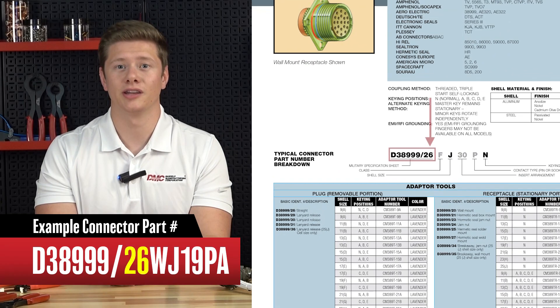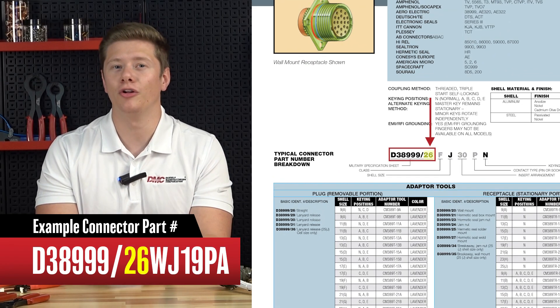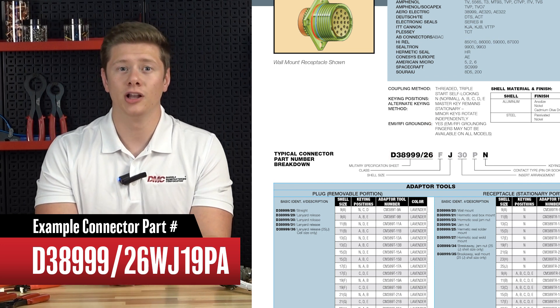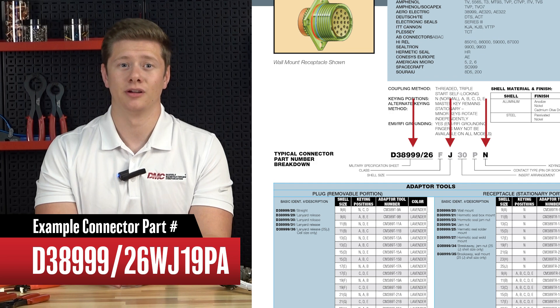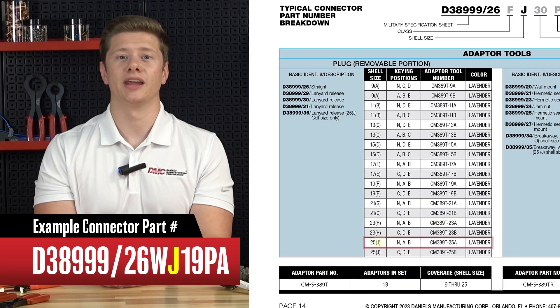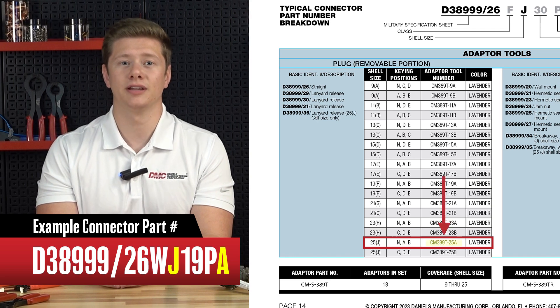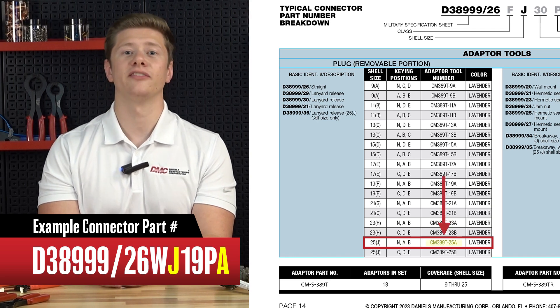To find the exact series, locate the number after the slant. This number will also indicate whether the adapter is for a plug or receptacle. Following the part number across, utilize the bolded text to identify the adapter. Using the shell size J and the keying position A, you can determine that you'll need a CM389T-25A adapter tool.